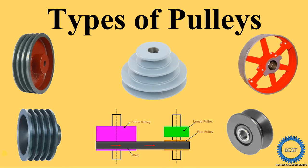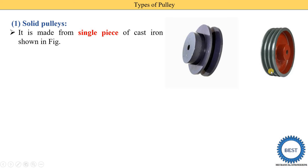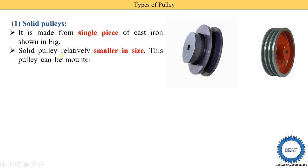In this video, various types of pulleys are explained — seven types in total. The first type is the solid pulley. From the name, we can understand that the solid pulley is made in a single piece from cast iron. In this single-piece pulley, the arm is a solid disc type — there are no separate arms. This pulley is relatively smaller in size and can be mounted on a shaft by inserting it from one end.